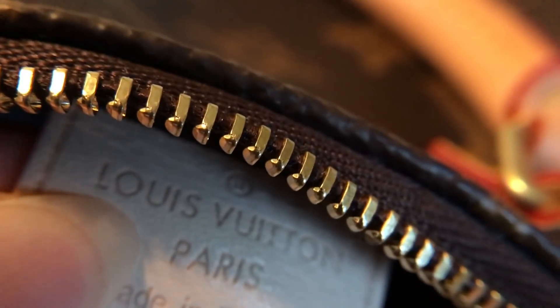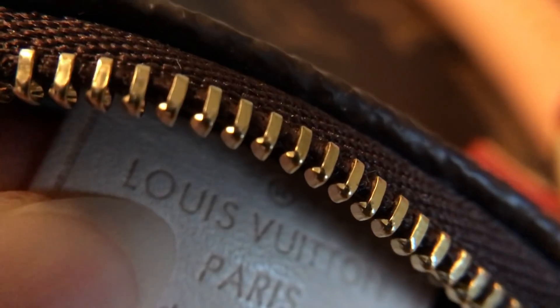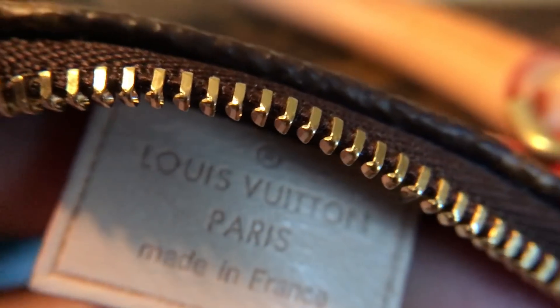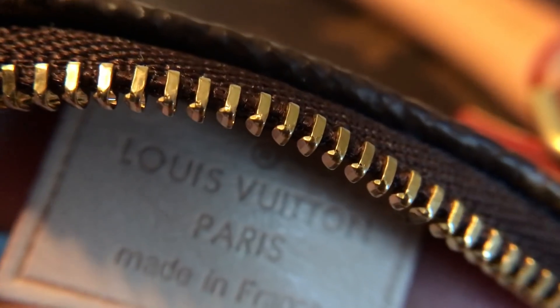I call this the lotus test. I actually never checked this one, but let me check it now. It's a little hard to get the camera in. The L should be basically half of the O, and this one — take my word for it — it passes. That's what I mean when I say I think they sent me the actual authentic piece. Heads up, this one was from Joy.